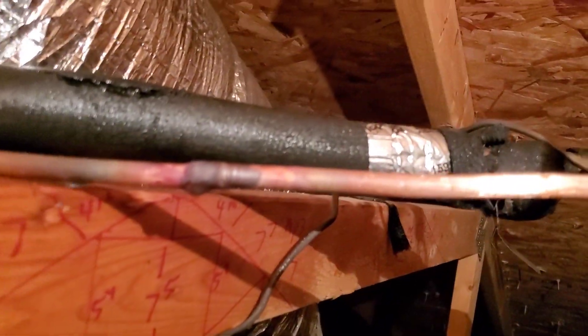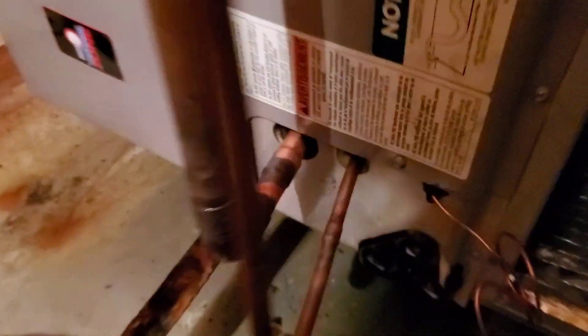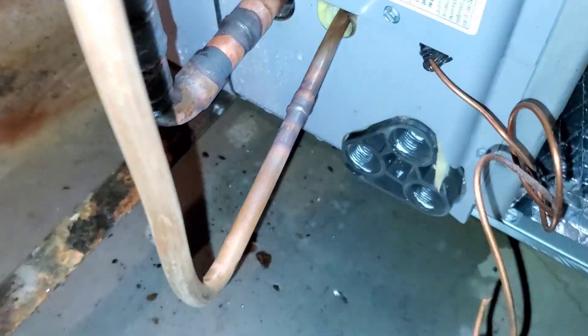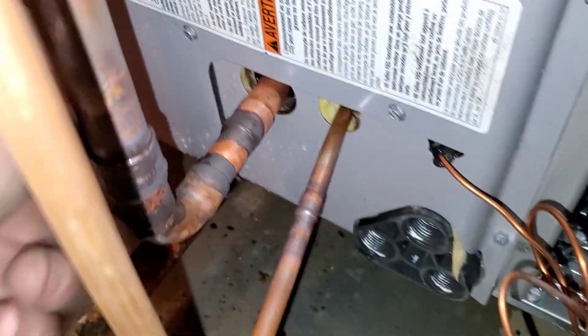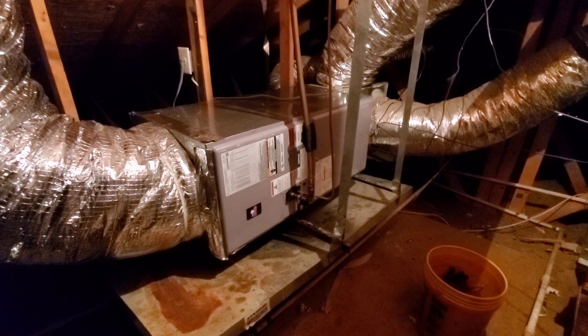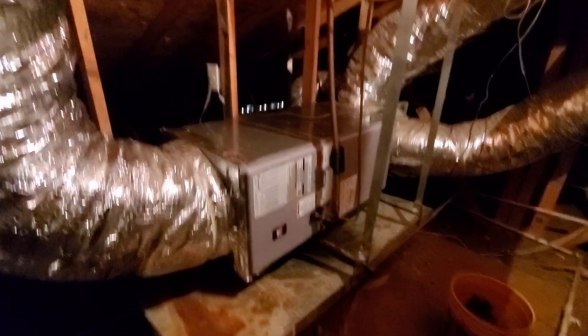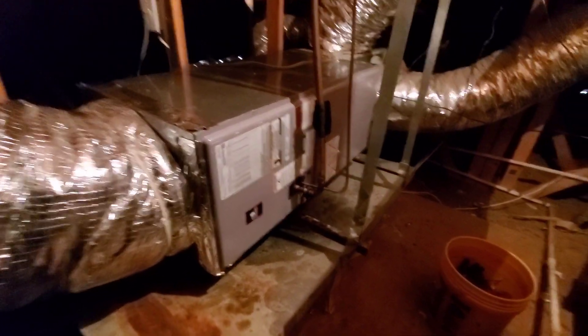Running some nitrogen up here for purging. Got a couple of swages here to extend the pipe. Got this put together enough that I can move on to the outside — vacuuming down right now. I'll have to come back with some pipe insulation, and I also need to connect the condensate drain.